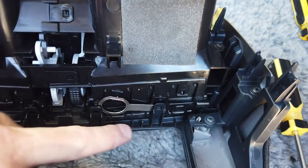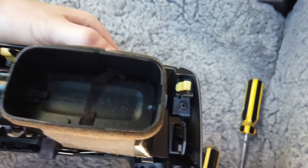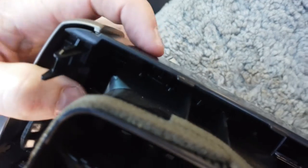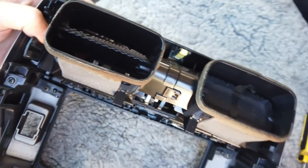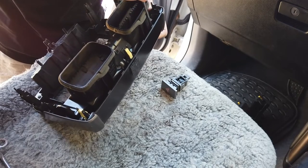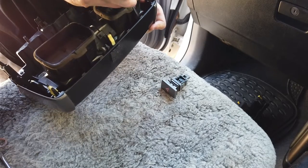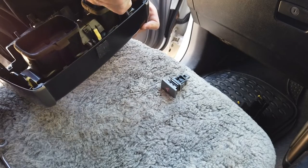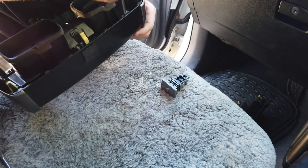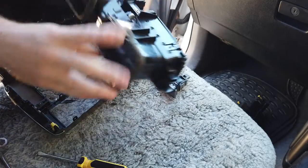Jam something under both clips to pop them out, then use a screwdriver on that top clip. Push it from the front and pop out one side, then work your way down to the other side, pop that one with the screwdriver and push from the front. There you have it - the air vents popped out.